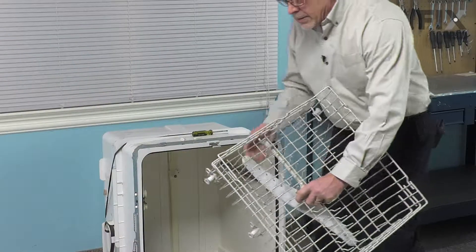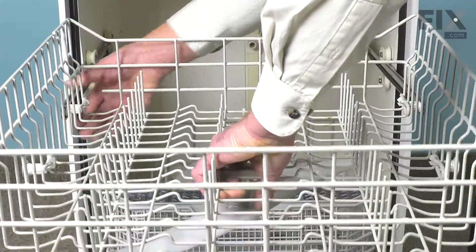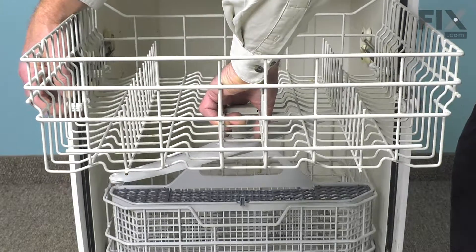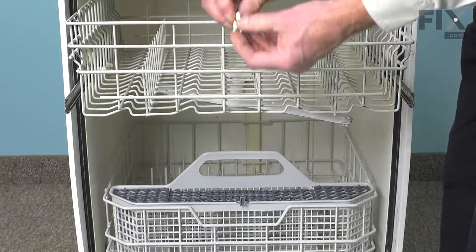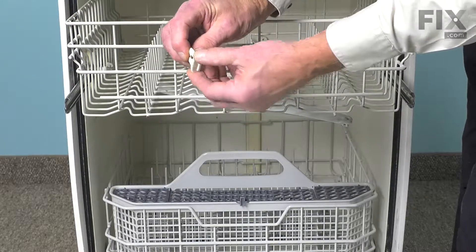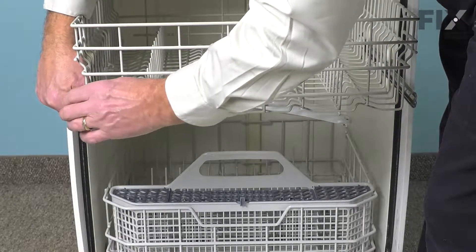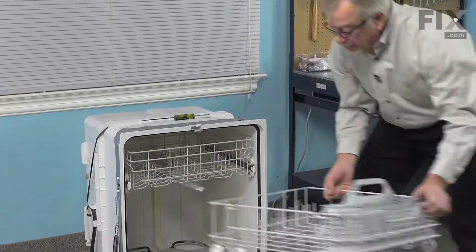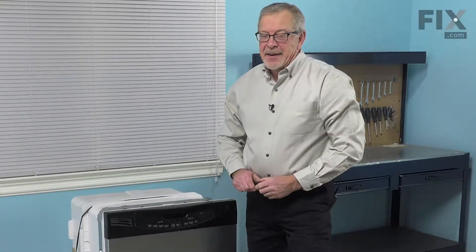Then we can put the rack back in the dishwasher. Install that upper rack — pull those rails out, then the other side, and line them up so we have all four wheels on the track. Then we can reinstall the rack stops. That locking tab needs to go on the outside edge. Push it on firmly until it locks in place. Push that rack in completely. Set the bottom rack in, and our repair is complete.